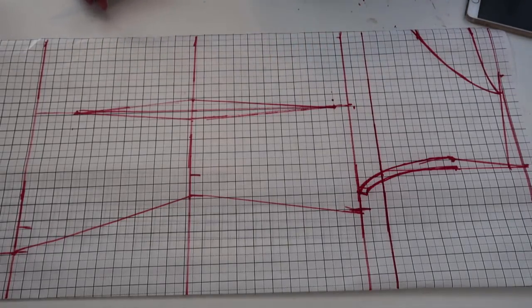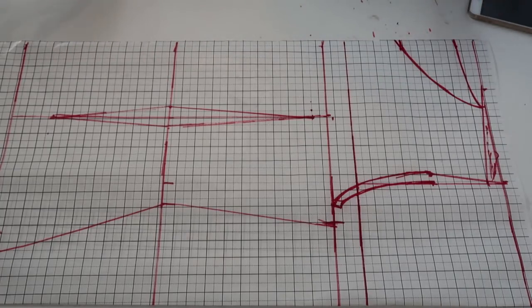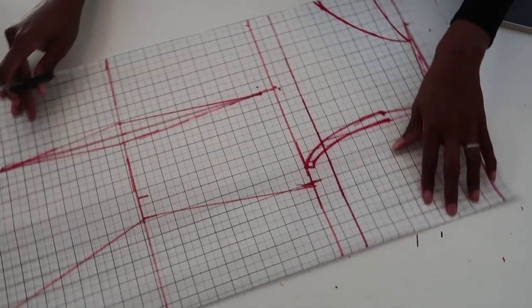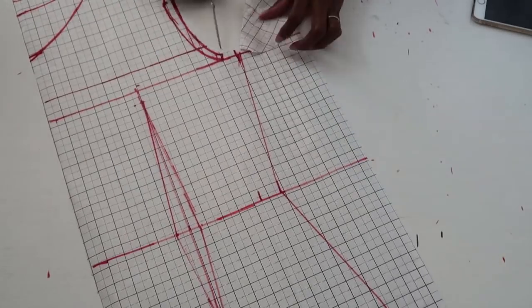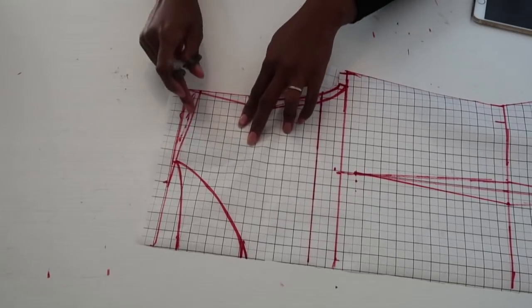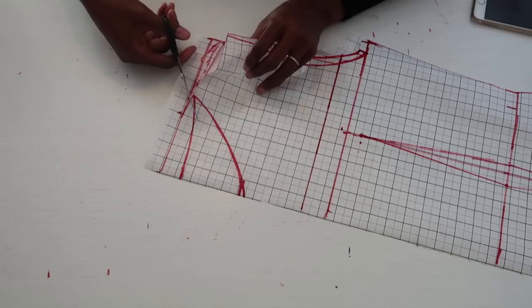Now cut out your pattern piece. Discard the excess paper and remember this is the front and back piece on one pattern paper. First, trace and cut out the back armhole. The shoulder slope is at the top — cut down from the shoulder slope, following the back neckline.